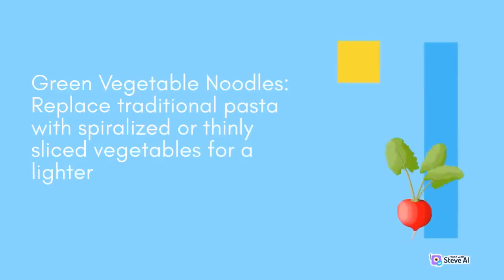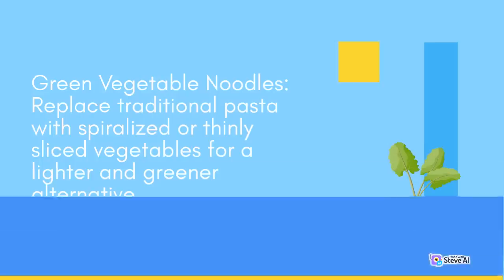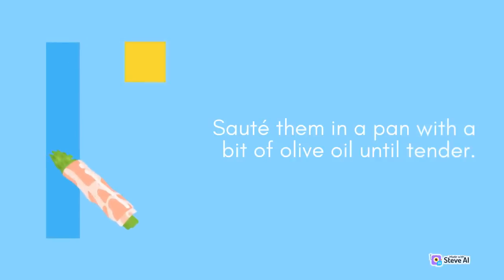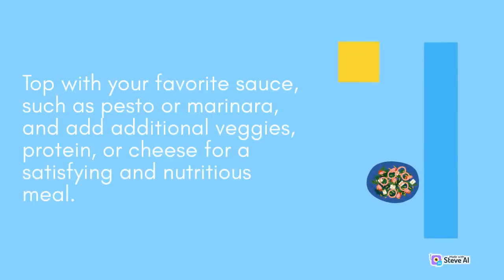Green Vegetable Noodles: Replace traditional pasta with spiralized or thinly sliced vegetables for a lighter and greener alternative. Use zucchini, cucumber, or sweet potato to create vegetable noodles. Sauté them in a pan with a bit of olive oil until tender. Top with your favorite sauce, such as pesto or marinara, and add additional veggies, protein, or cheese for a satisfying and nutritious meal.